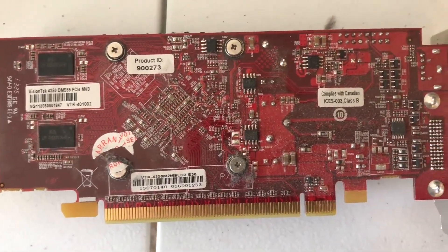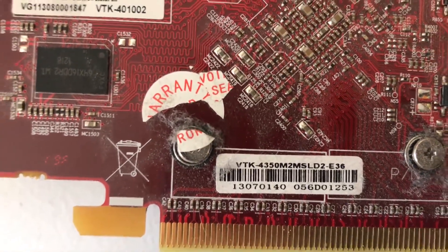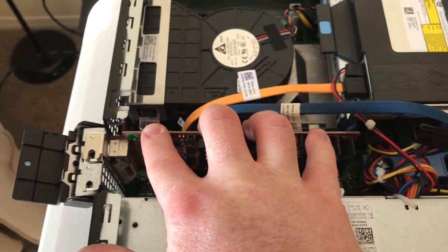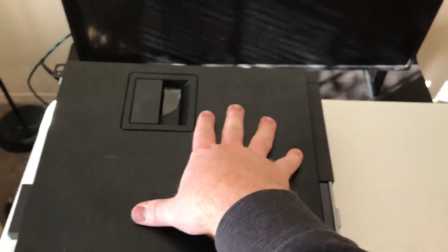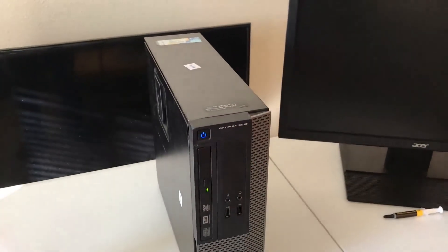Now, a word about this video card — it is a VisionTek 4350 which has 512 megabytes of DDR2 VRAM. It seems a bit outdated for a system that is from 2013, but with an adapter it would support dual monitors, so it's common to see GPUs like this one in business environments. Making sure that the PCIe slot tab was in the right position, I reinstalled the card and was able to close the side panel.